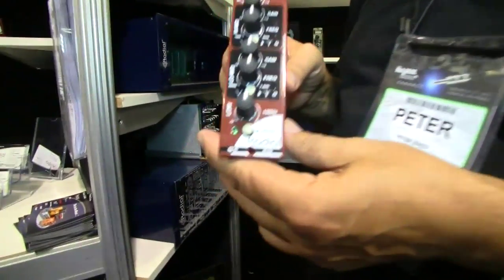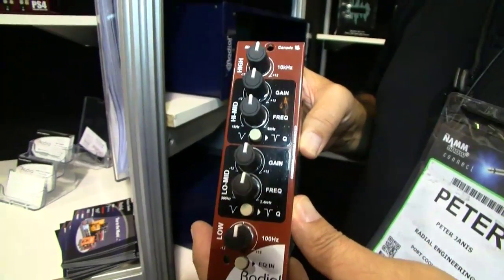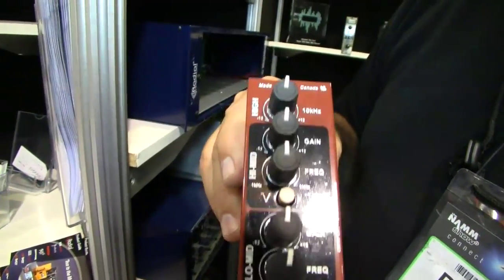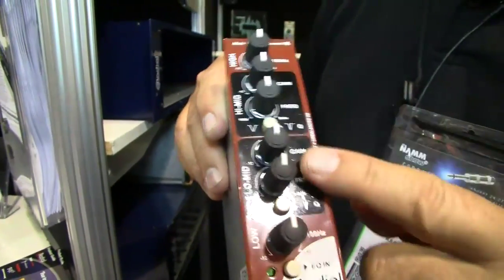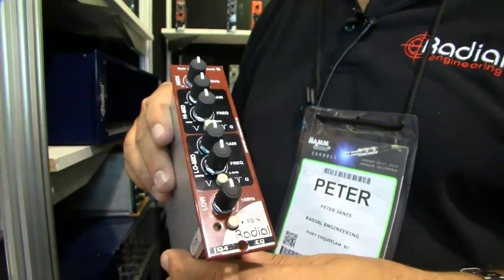New modules at the show — this is called the Q4. This is a Class A state variable, 100% discrete equalizer. You've got high-end shelving, low-end shelving, parametric mids, low mid and high mid. This thing sounds so smooth. There are no chips inside — it is all full of discrete parts. That means we control the gain stage at every level, so we have minimal negative feedback. The result is just the most open-sounding, warm-sounding EQ of this type, probably in the marketplace. It's a fabulous sounding EQ — the Q4.